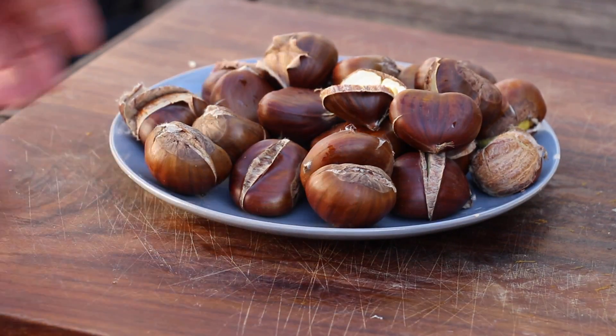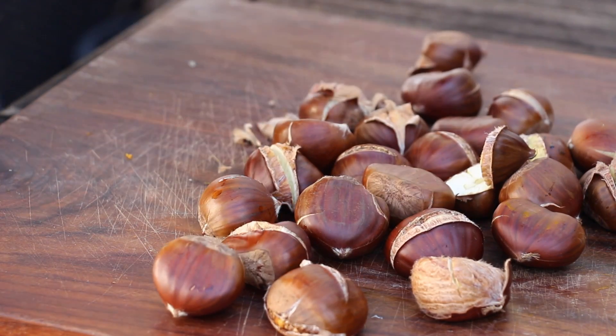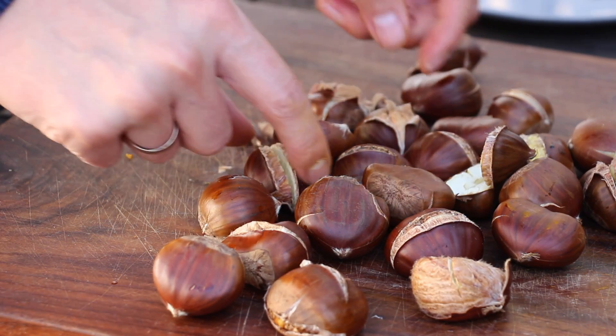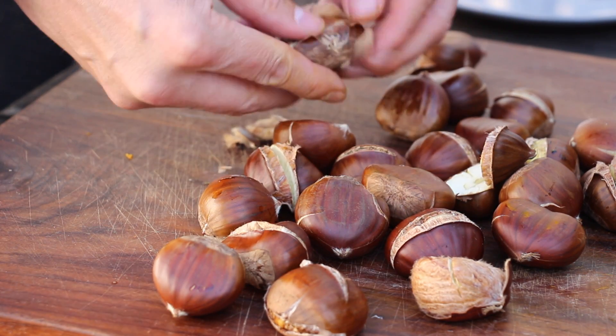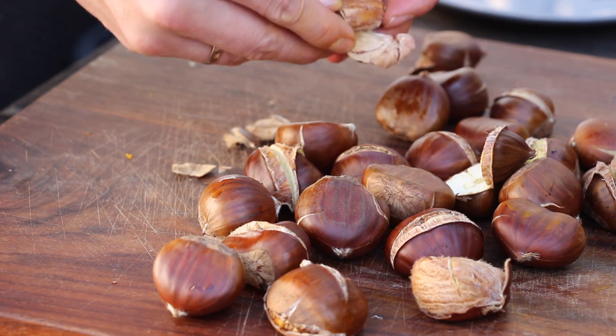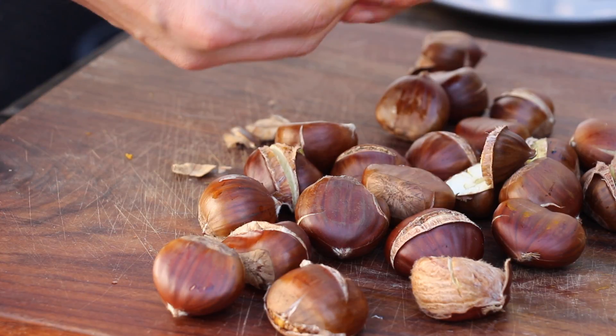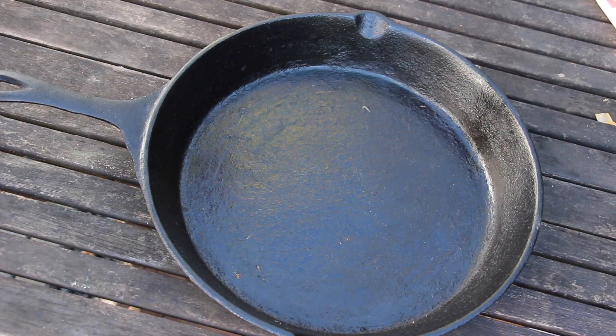So these are the chestnuts right now — they are still a little bit hot. They came right off the grill after 40 minutes. Now peel them, and if you are peeling it right you will have a complete yellow chestnut inside. I will show you while we are going to throw this in the pan.